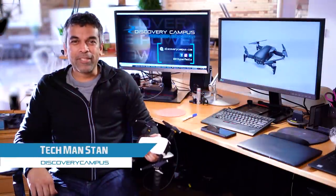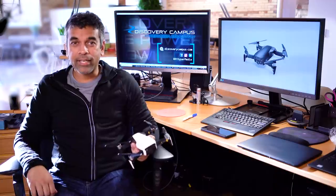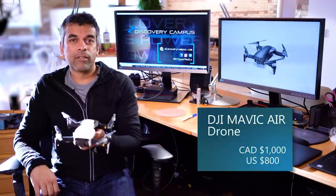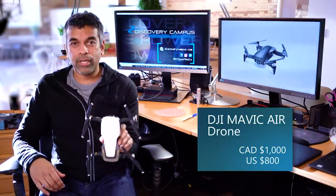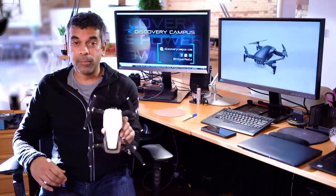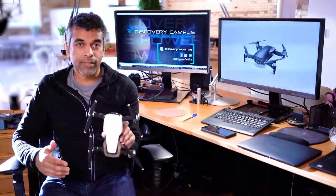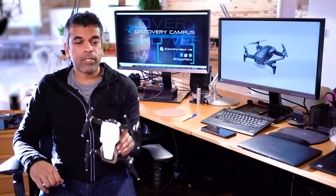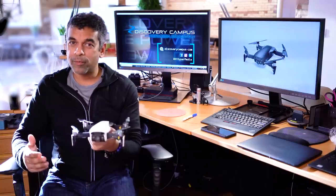Hey there, I'm Stan from Discovery Campus and welcome to our series on unboxing and technical reviews. If you're in the market for a new drone or looking at upgrading, we are about to take a look at the DJI Mavic Air. It's a 4K drone, priced at about a thousand dollars Canadian or 800 US — a bit cheaper than the Mavic Pro, which was 1,300 Canadian or about a thousand US. We unboxed it, took it for a flight, and here's our review. Come check it out.